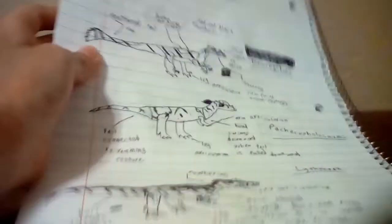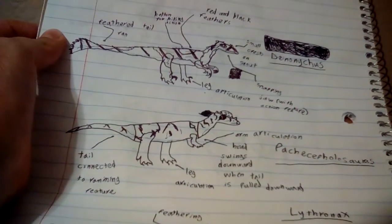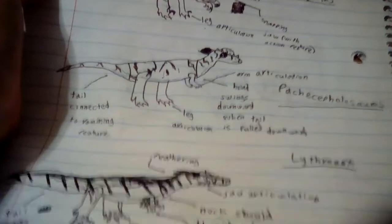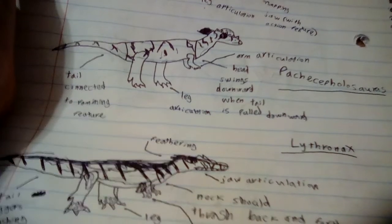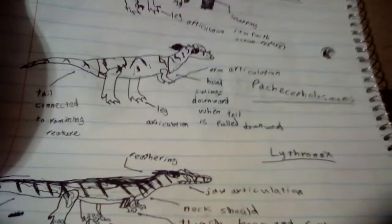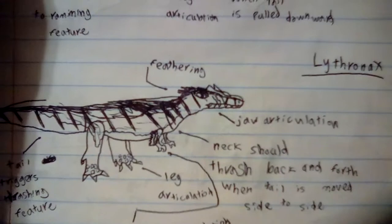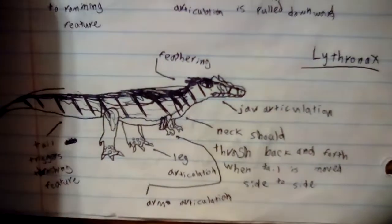Then we have the Savage Strikes, which include a Deinonychus, which would be feathered, a Pachycephalosaurus — which is basically a new kind of Pachycephalosaurus where when you pull down the tail, instead of going in and out, it goes down and just hits what's below it — and a Lythronax, which I think the design I made looks really cool.